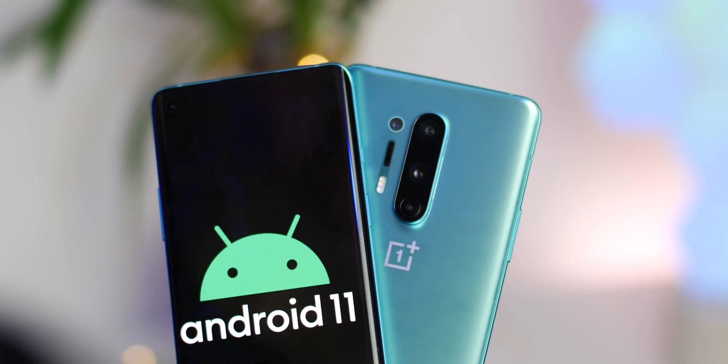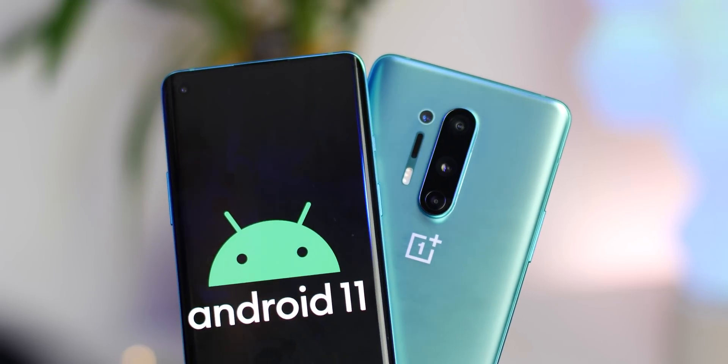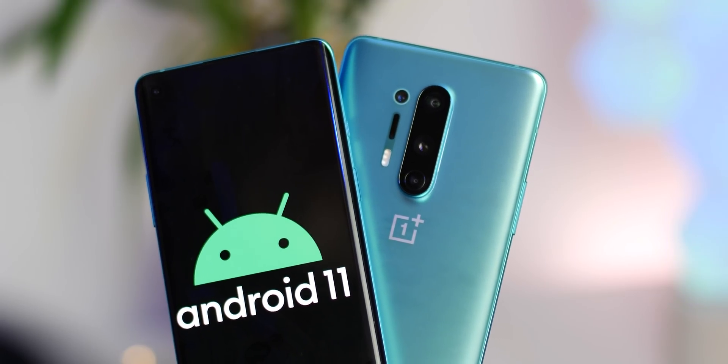Because we'd rather take the risk for you, we've installed the beta on our OnePlus 8 to give you the lowdown on what you might be missing out on, which luckily is not that much at all. These are all of the new major features brought in the Android 11 beta series for OnePlus 8 handsets.